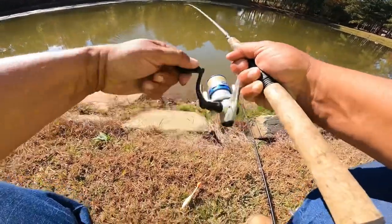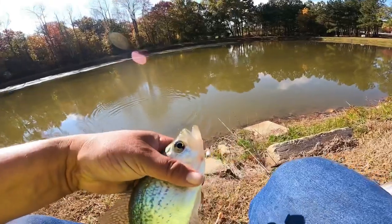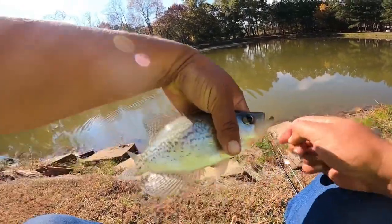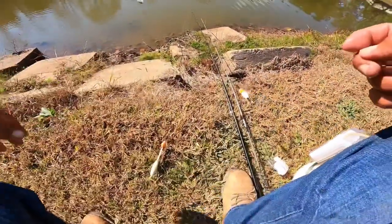It's another crappie. Oh yeah, it's another crappie. Getting back in order.